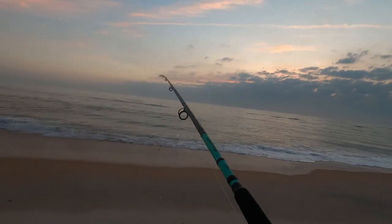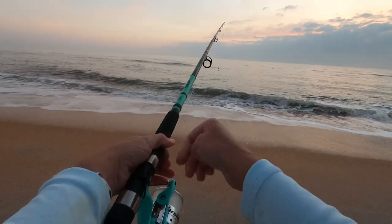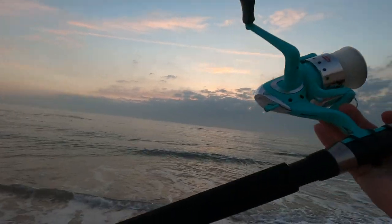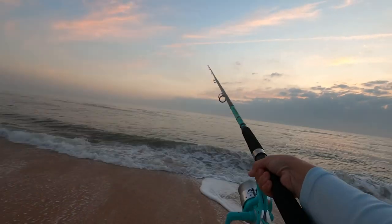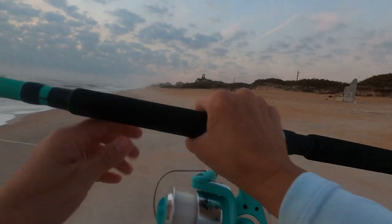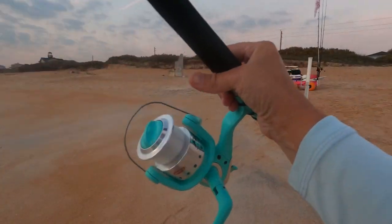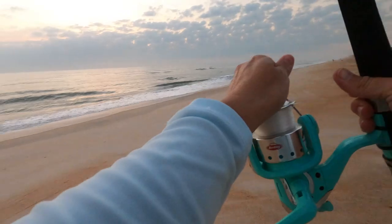Let's get to fishing. First rod out — this is the Berkley Fusion 9-foot surf fishing rod. I just picked it up from Walmart one day and I loved it. I kept using it. If you were just starting in surf fishing and don't want to spend a lot of money just yet, I would highly suggest this rod. At 9 feet you're gonna be able to get out there — not super far, but far enough. A lot of the fish are close to shore anyways.